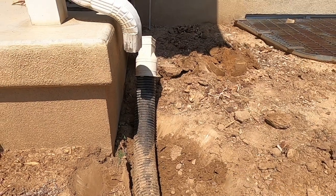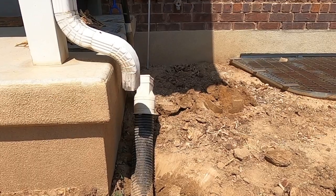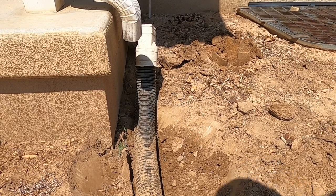I've disconnected that corrugated pipe from the downspout. Now I'm going to cut that off — I'm not going to try to rip it out, I'm just going to leave it in place.